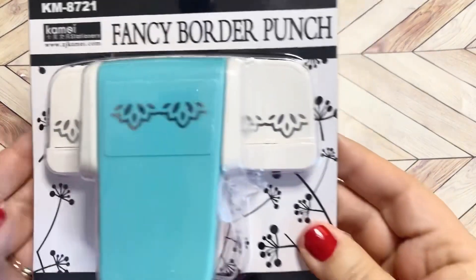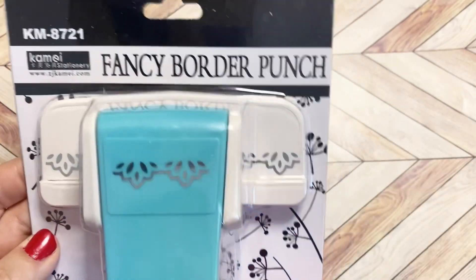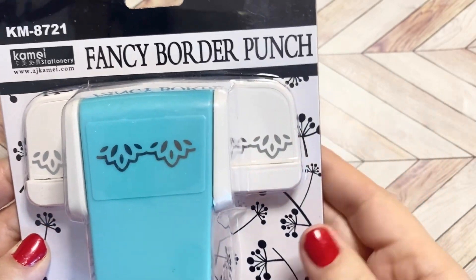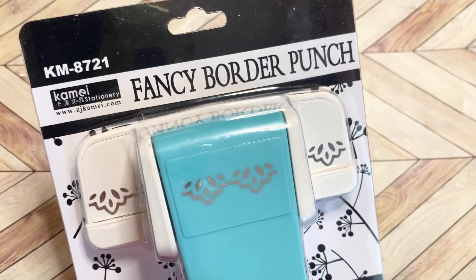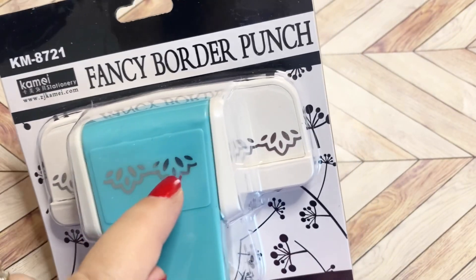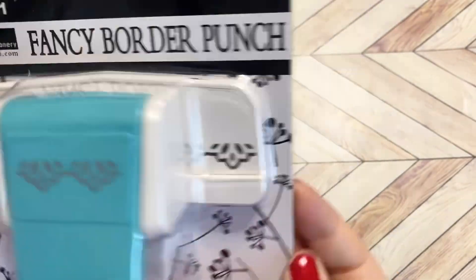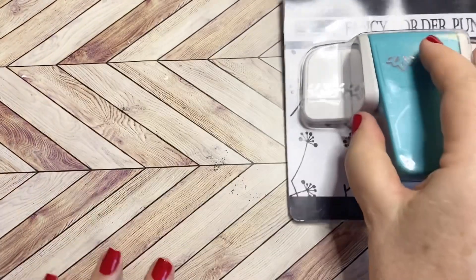This first item I picked is a fancy border punch. I love using border punches and border dies — punches are so great because you don't have to get your machine out or your plates out or anything. This one has a very pretty border, so I can't wait to try that out. I think that is so pretty. That is the first item that I got.